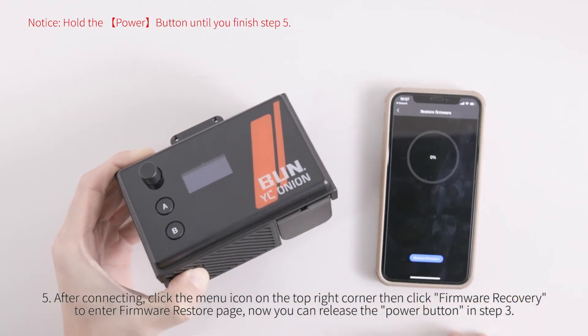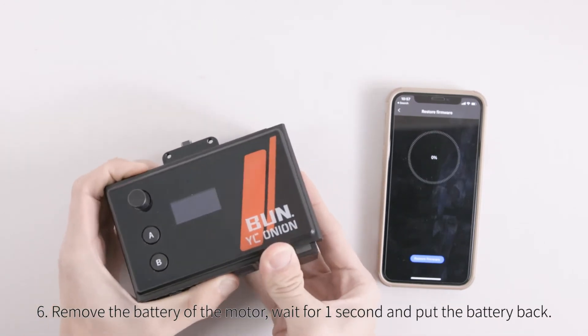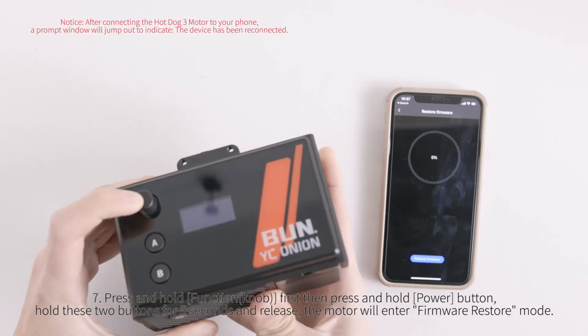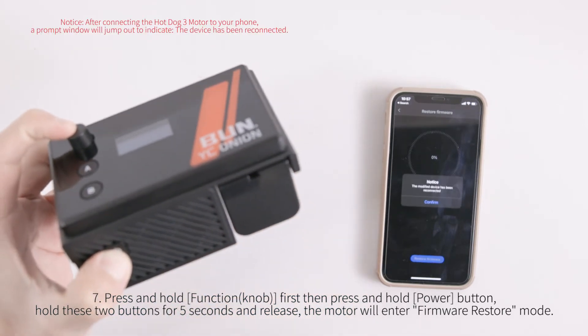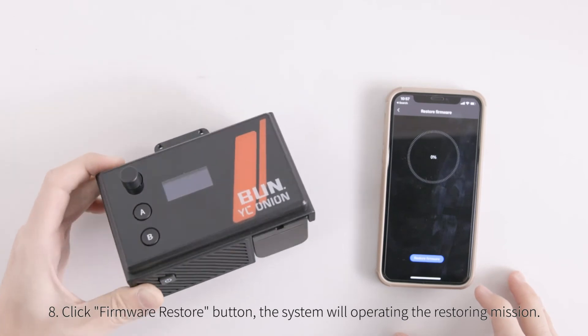After connecting, click the menu icon on the top right corner, then click firmware recovery. To enter the firmware restore page, press and hold the function button first, then press and hold the power button. Hold both buttons together until a prompt window appears, then click confirm.